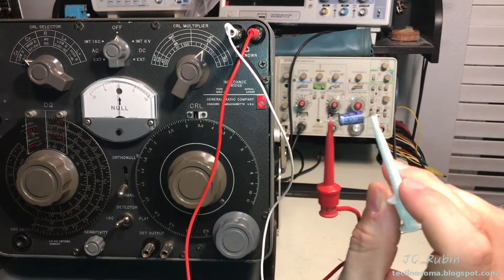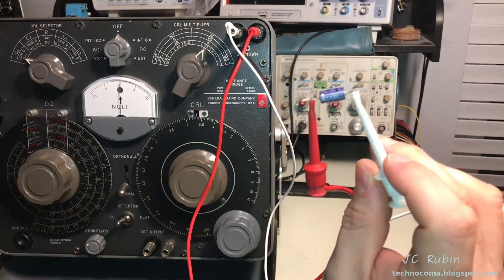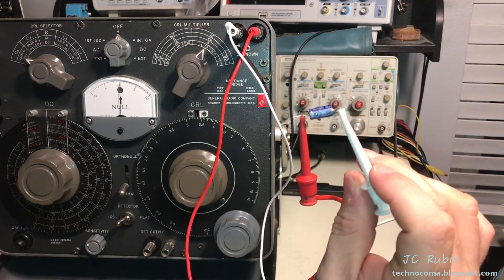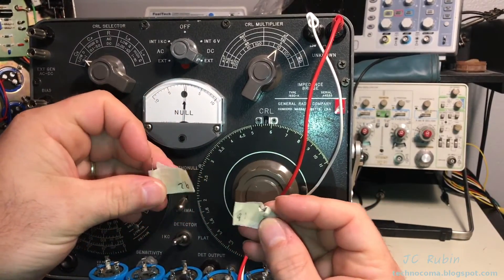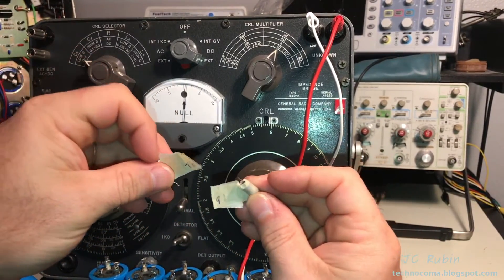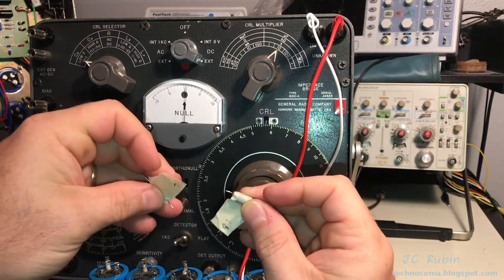I'm going to go through and start testing all the caps that were pulled from the unit. The test is going to consist of capacitors first and then leak-down. I finished testing the capacitors and it can be very deceiving - this is why you shouldn't use a capacitor test to measure the performance of a capacitor alone.